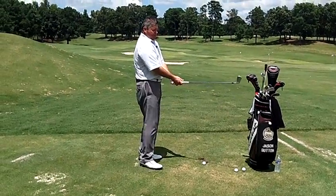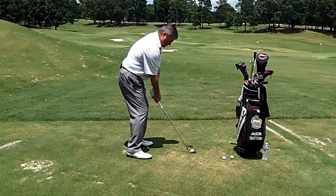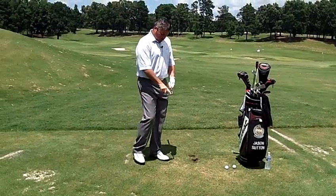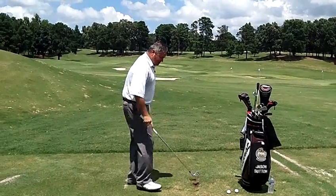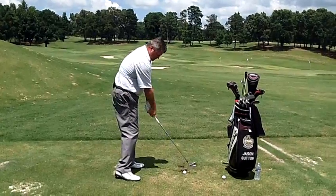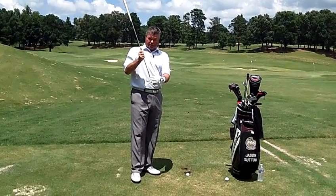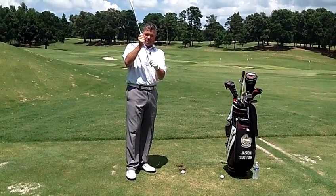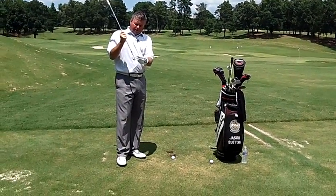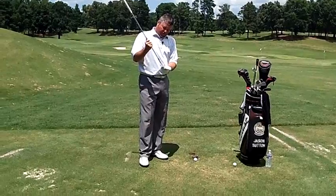Secondly, what I see most people doing is when they're coming down, after they've seen that ball go off to the right, they try to fix it by rapidly closing the club face. Now understand that the shank is not a club face issue, because think about it — we're not even hitting the club face. So I've seen more closed face shanks than open face shanks. You could be reacting to an open face, but typically it's more of a sweet spot issue.